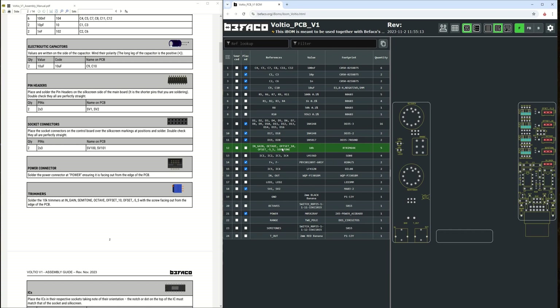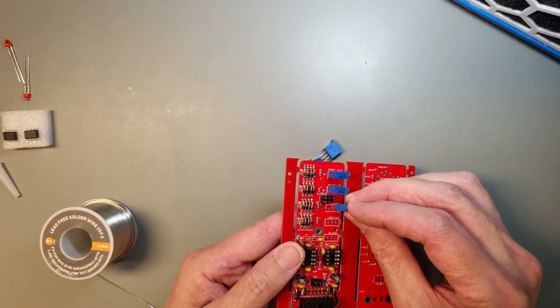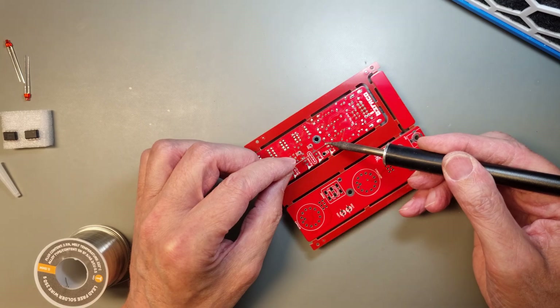Let's continue with the multi-turn trimmer pots. All of them have the same value, so you don't need to worry about placing them in the wrong spot. But the brass screws should be placed towards the PCB edge. Watch the marking on the PCB so you place them the correct way. Also be careful not to heat them too long, because they are a little bit sensitive to high temperature.